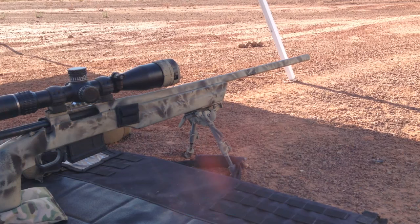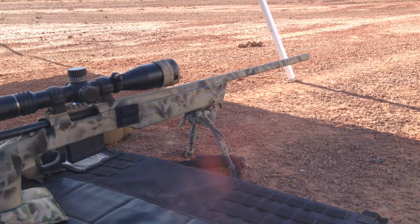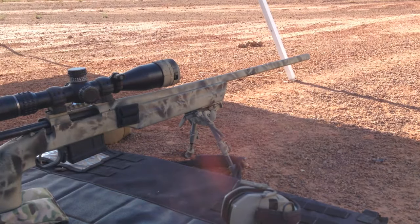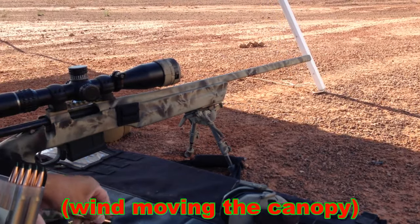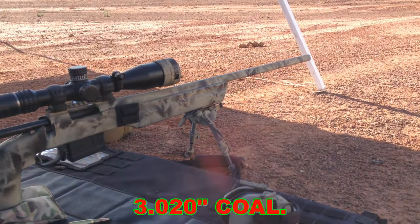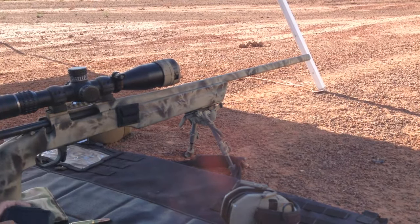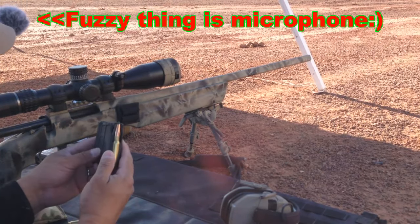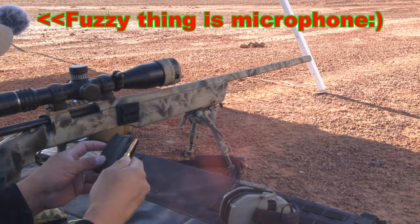I'm going to put in regular foam earplugs. These rounds are loaded a little bit longer than my magazine length, so I doubt I'll be able to use them in my magazine at all. I can probably put one in there.